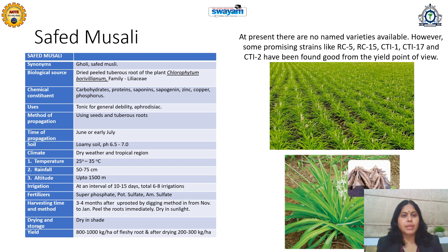Its method of propagation is by seeds or by tuberous roots. Generally in the rainy season, it should be planted in June or early July. Soil should be loamy and pH should be from 6.5 to 7 — slightly acidic type of soil is required. Dry weather and tropical regions are suitable climatic conditions. Maharashtra, Gujarat, Rajasthan, and Madhya Pradesh are suitable for the cultivation of Safed Musali.